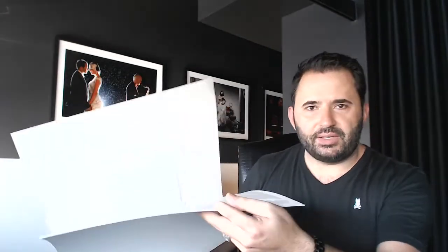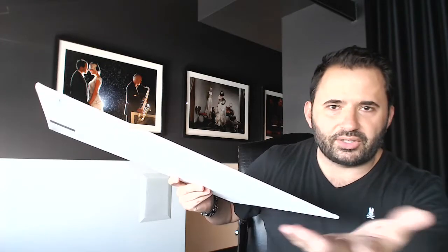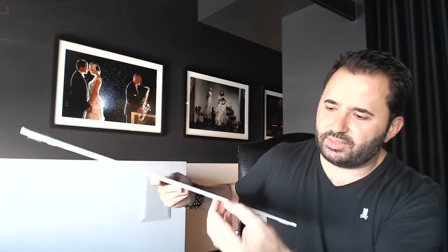That's an acceptable entry. Your base board can be self-adhesive mount board, or even foam core — that very light material that a lot of sign writers use, for example. You've got the 16 by 20 mount board with a mat, with your opening, and that's an acceptable entry.